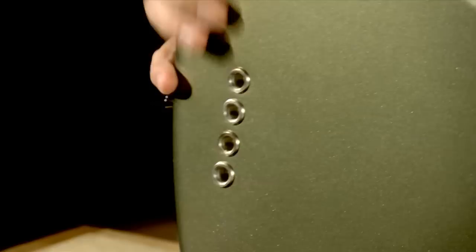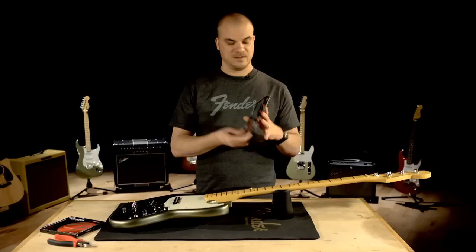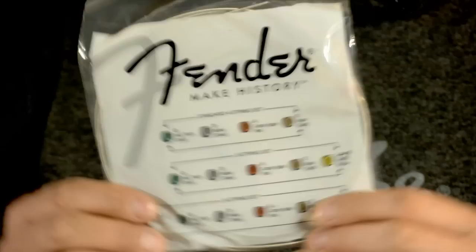Now that all the strings are off the bass, this might be a good time for you to clean and condition your fretboard if it needs it. This one looks pretty good, so we'll just move on. I'm going to grab my new strings — these are Fender strings, medium light gauge.